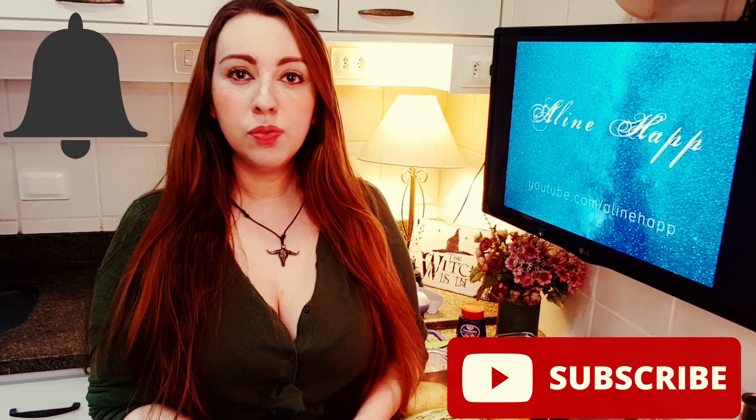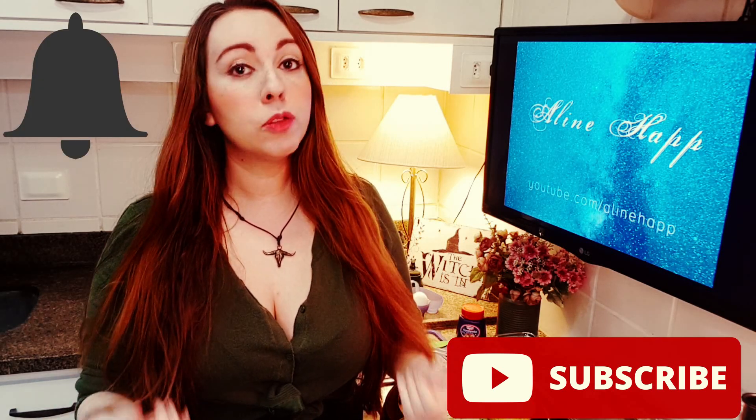Hello everybody, it's me Aline Hap, and today we are gonna make a recipe — it's a vegetable pie made with zucchini and potatoes. Today we're not gonna have music videos, but we have food! If you are new to my channel, don't forget to subscribe and activate the bell to receive notifications about my new videos.